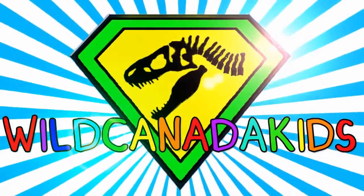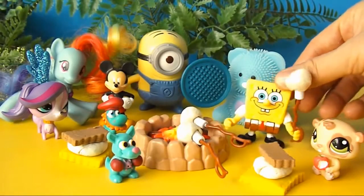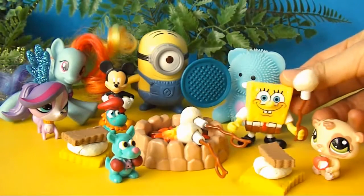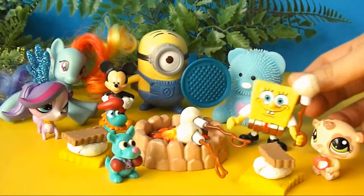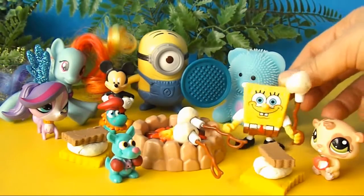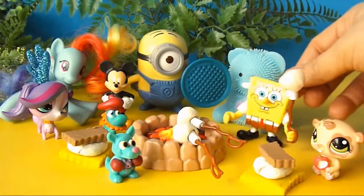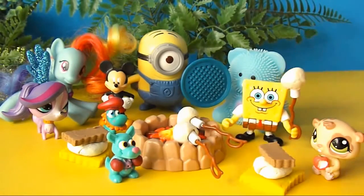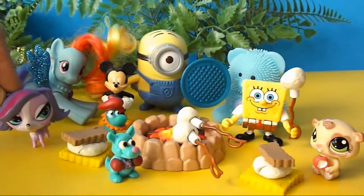Wild Canada Kids! Hi Wild Canada Kids fans! Imagine SpongeBob SquarePants is having a beach bonfire with Minion Stewart, Mickey Mouse, Moshi Monsters, Rainbow Dash, and the Littlest Pet Shop pets. Zoe Trent thinks SpongeBob's story is boring, but things are about to get a lot more exciting! Make sure you watch the whole video to see a terrifying dinosaur! Let's join SpongeBob!